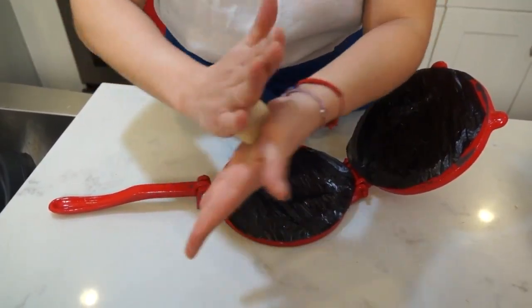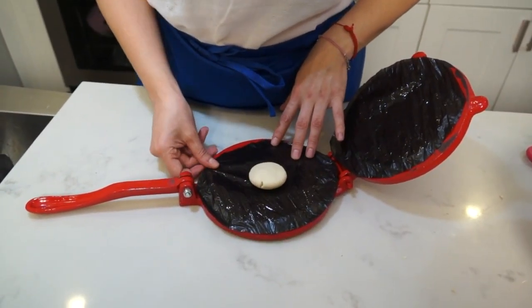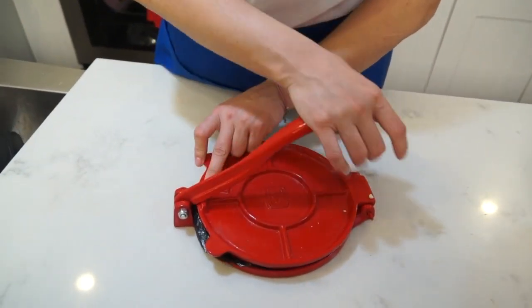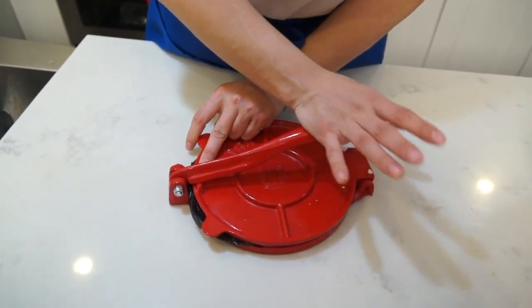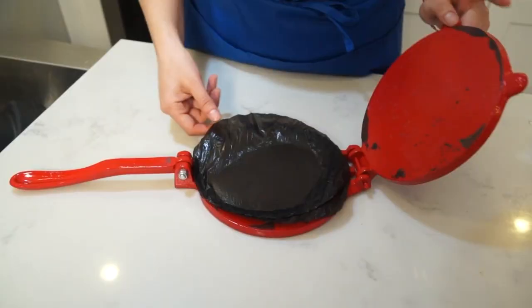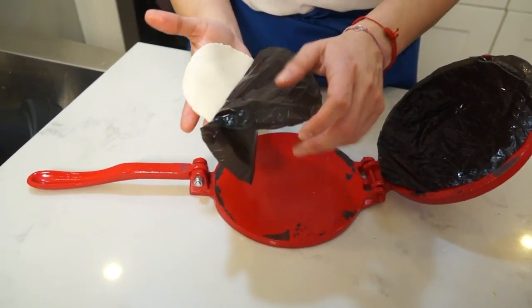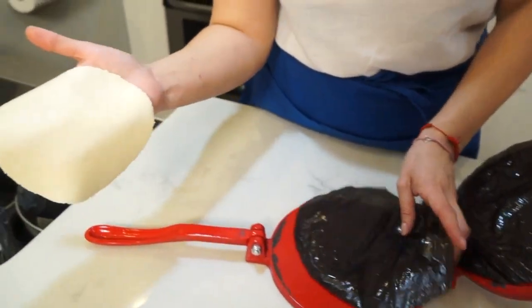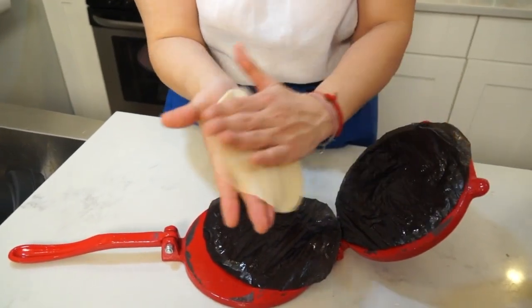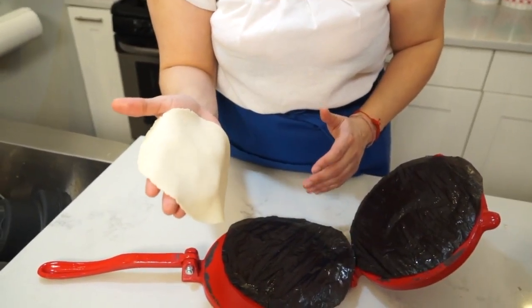We are going to continue doing that with the rest of the tortillas. Roll a ball, press it in your tortilla press, put the other plastic on top, and press it hard — like an eight or nine out of ten, not completely hard but firm. And voilà, our tortilla is ready. You peel it off from the plastic into your hand. If you hold it in your hand it's not going to stick, so you can pass it from hand to hand.